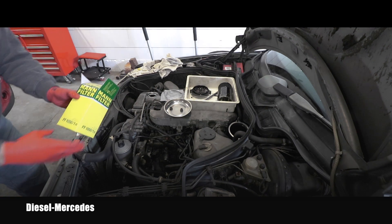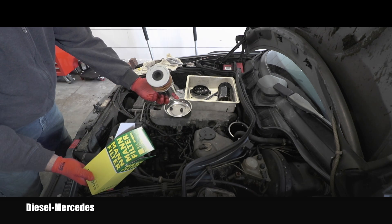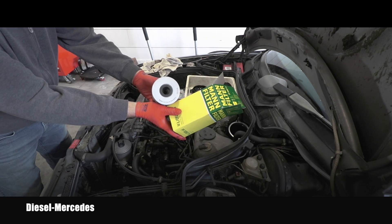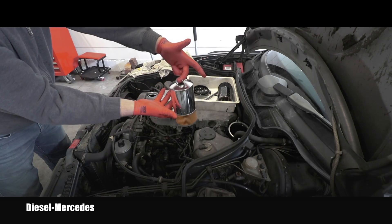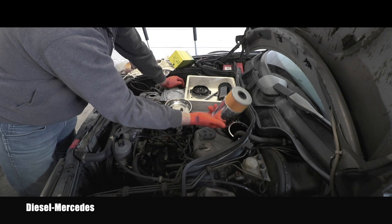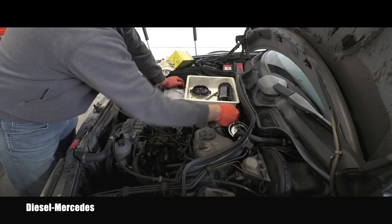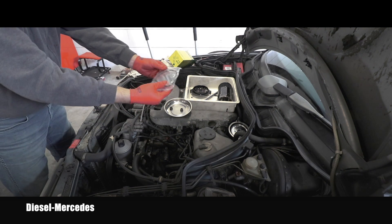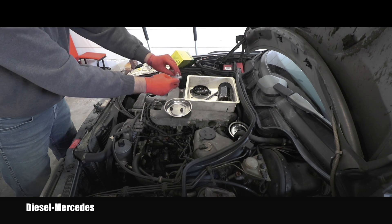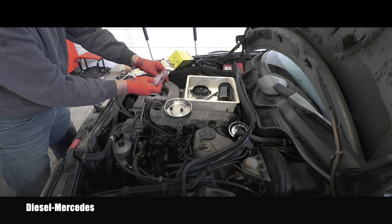Here's the new filter — interestingly it's a MAN brand filter, made in Czech Republic, where I'm from! Here is the handle, this is the way I removed it, so I can put it back the same way. If I want to be a perfectionist, I can first pour some fresh new oil into the filter before installing it.